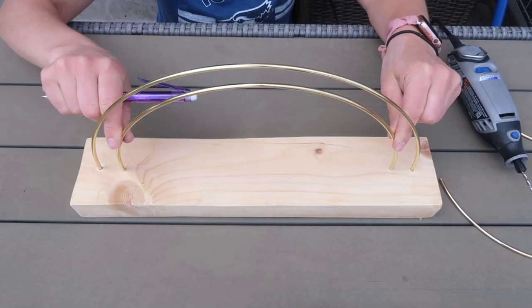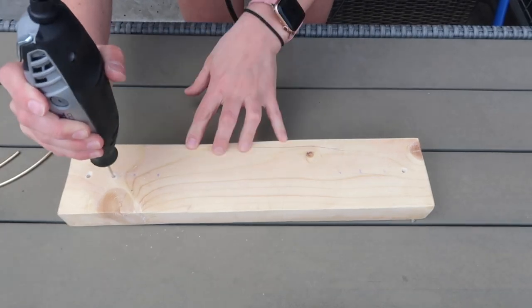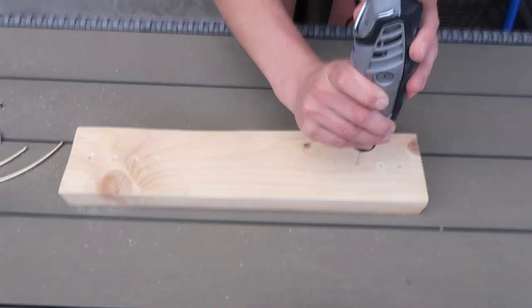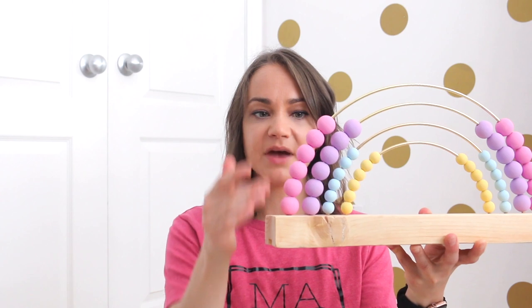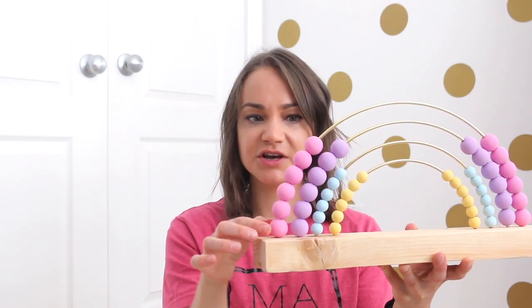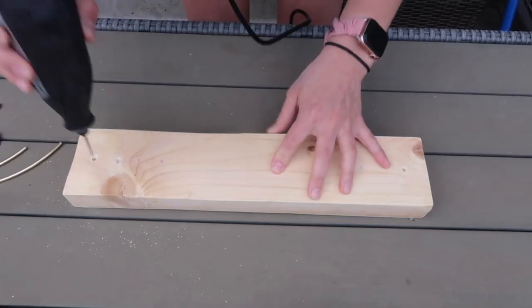Next, take your piece of wood and mark where you want to drill the holes for your metal hoops. Start with your largest hoop, making sure it's even on both sides. Because some beads are larger, make sure you have enough space between hoops — put the beads on your metal hoops while measuring to ensure that when moving them up and down they won't hit each other. Mark all eight spots where you'll drill.